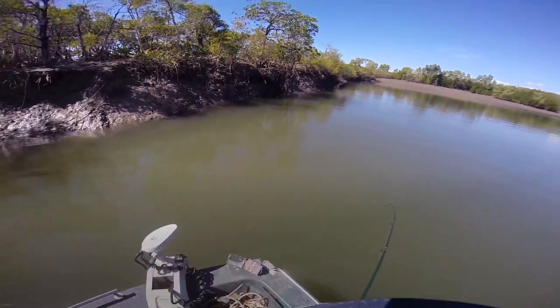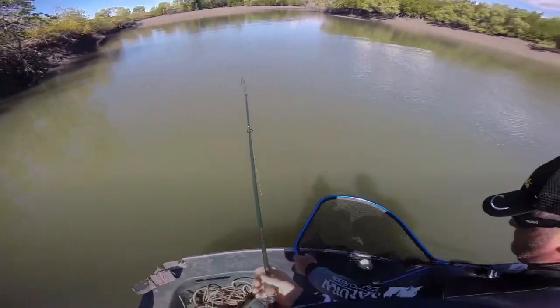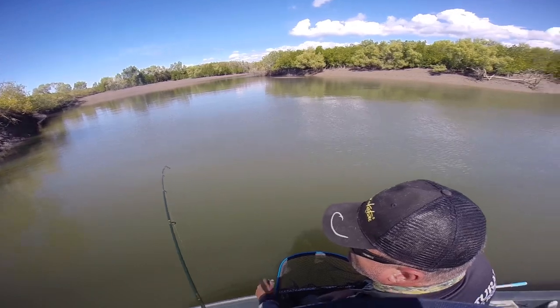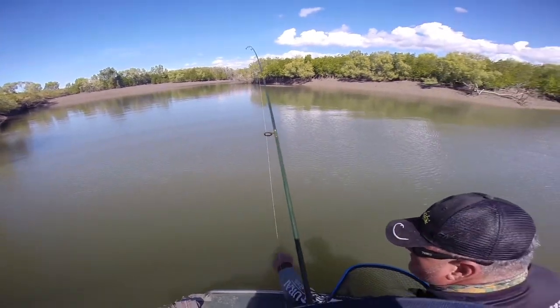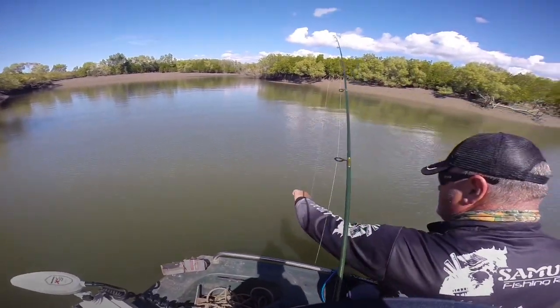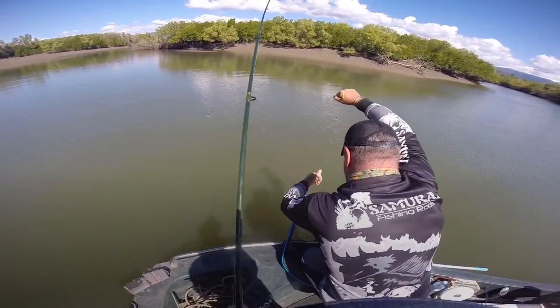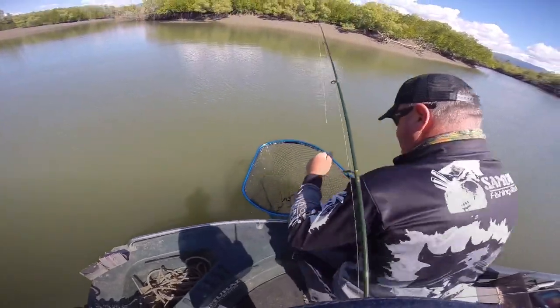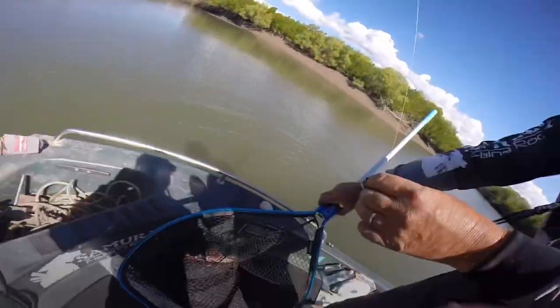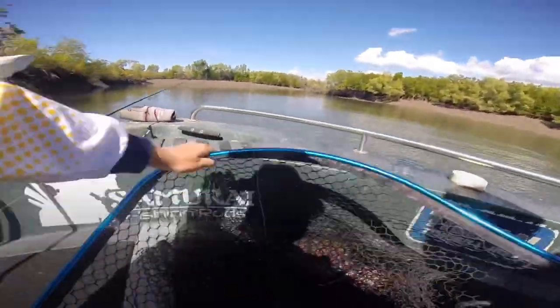I've just cast into that snag there and there's another snag we didn't know about. I'm hooked up on this monster jack and he's got me around a log. He's gone. He's not a 50 but he's good. Very good, good stuff buddy. Look at this thing!